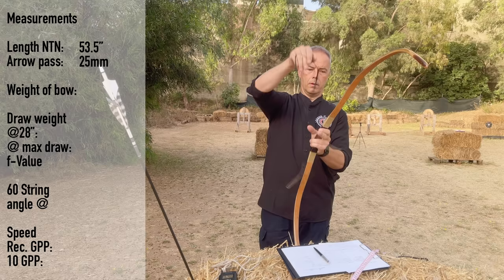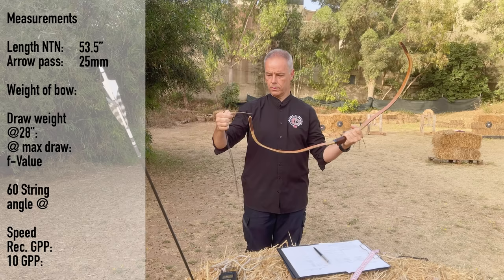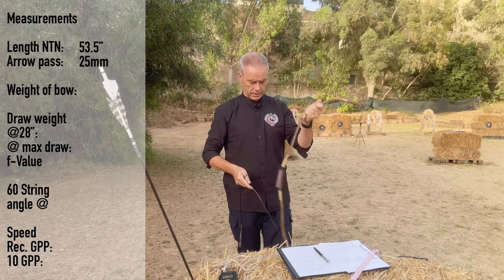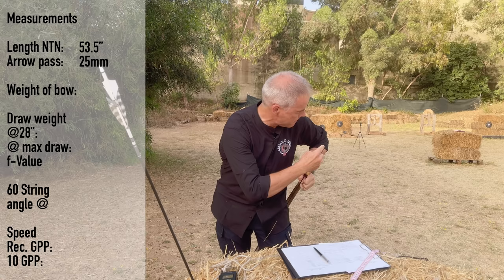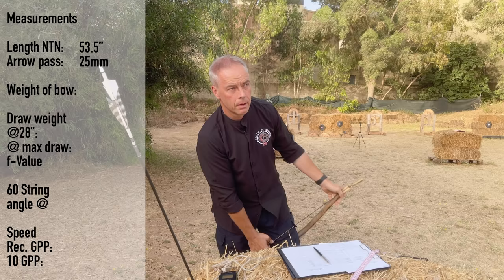Now I took the string — I'm so excited. Let's see what we got. This is the long one. Let's see how easy this beast is to string. Such a wow. Guess I can sell all my other Korean bows now. That was easy.